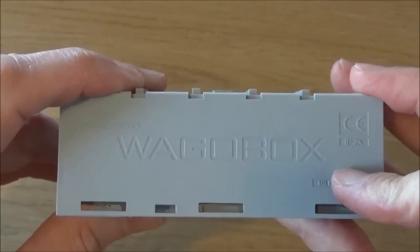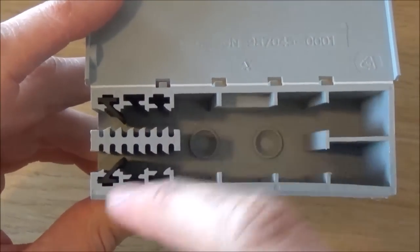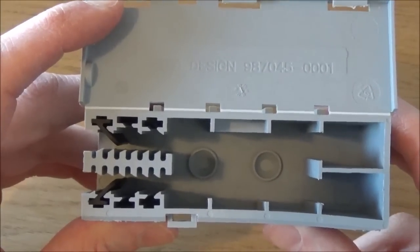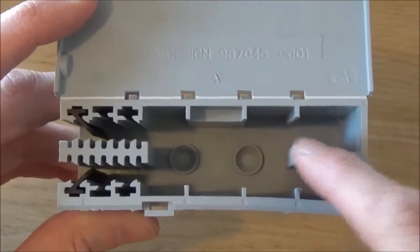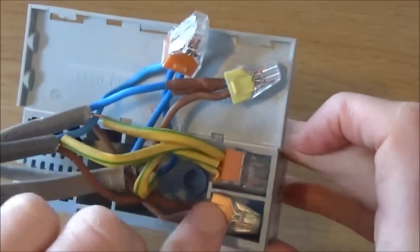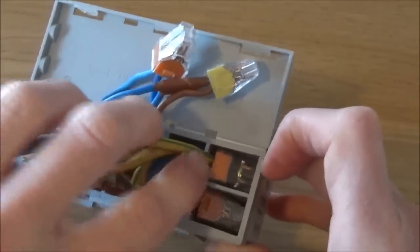This is the Wago box junction box. If we look inside, the cables enter through here and are fastened by these grippy parts, so there is no need to clamp the cables outside of the box — this prevents the cables from being pulled out of the connector blocks. The connectors just sit in these end compartments. Take the connector blocks and place them into these small squares here.